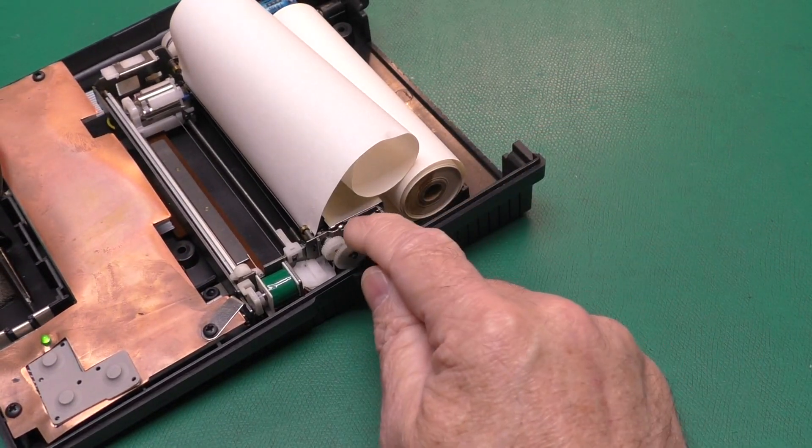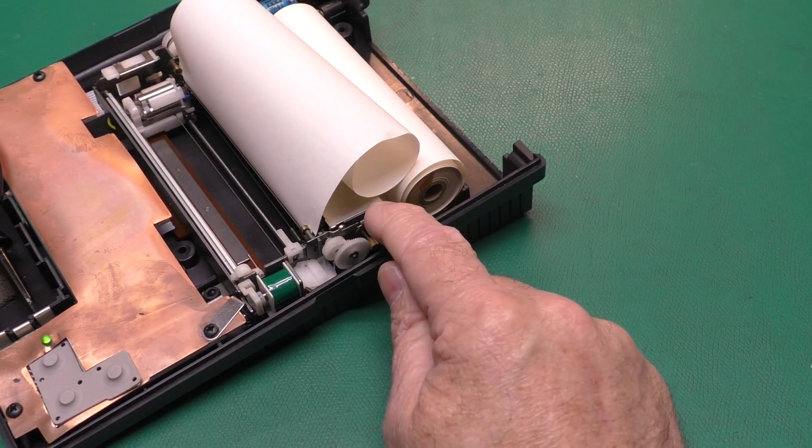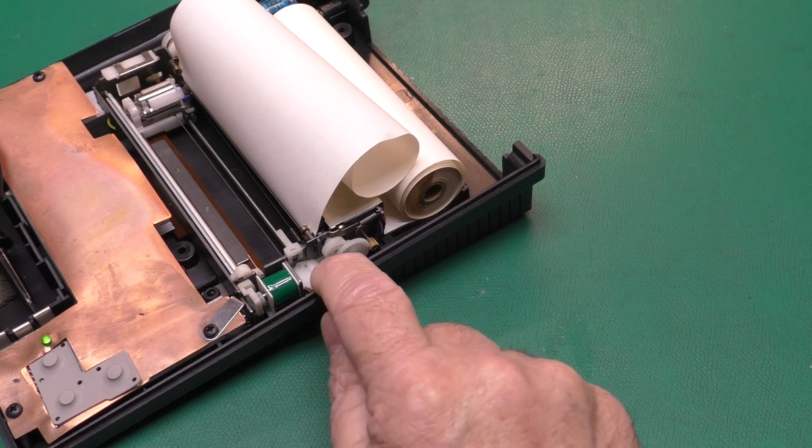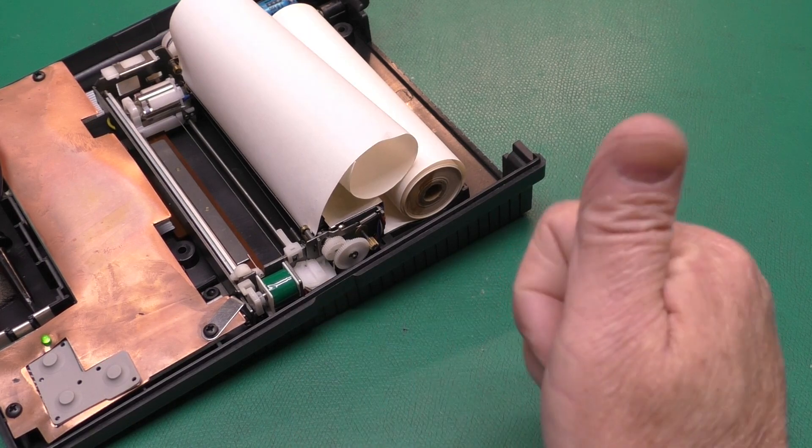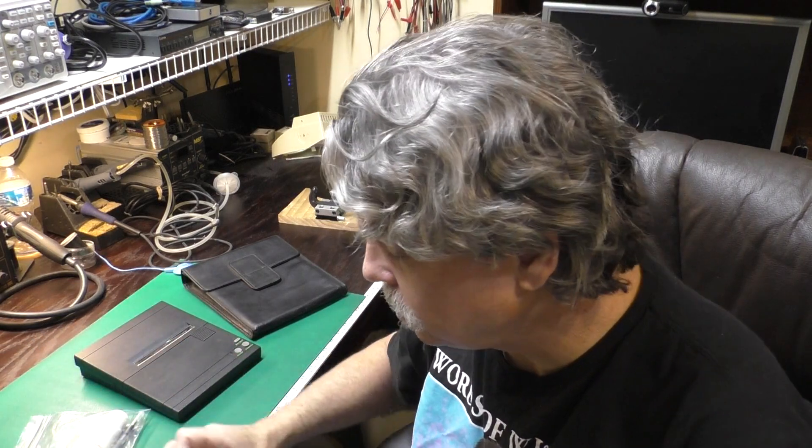If you happen to have any extra of these mechanisms laying around for parts and you have this set of spring-loaded gears that feed the feed roller, let me know. I hope this little tutorial on how to press the new brass gears onto your Alps printer mechanisms has been helpful. If you have any questions, just leave them in the comments down below — I would love to hear from you. And the link where you can buy your own new set of brass gears is in the description down below. Until next time, bye-bye.